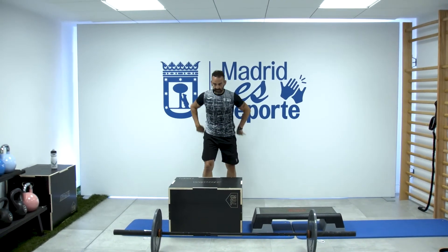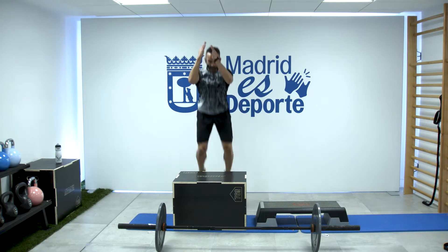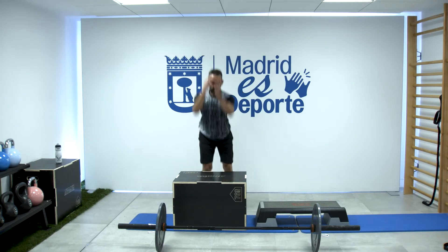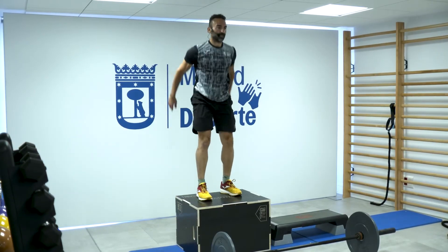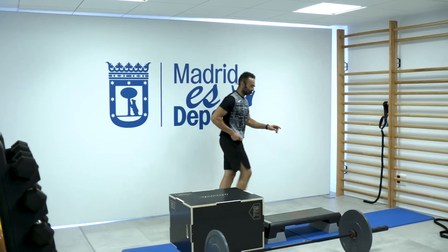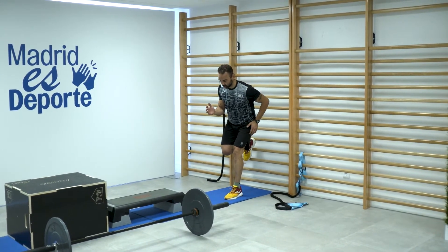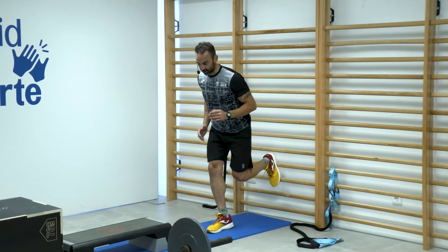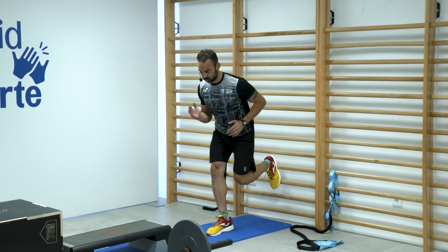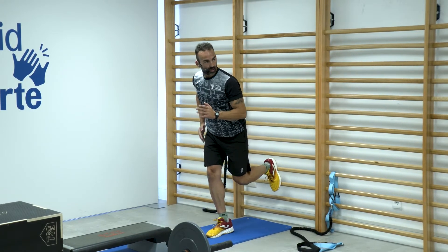Siguiente: salto al cajón, seis saltos, alto. Continuamos con este empuje. Presiono y suelto. Carga fuerte ahí, isometría. Seis de cada. Presiono. Recuerda que trabajan las dos piernas.